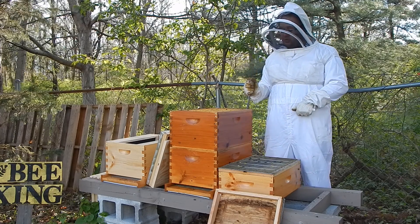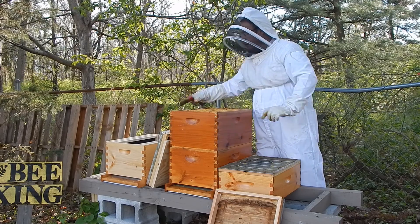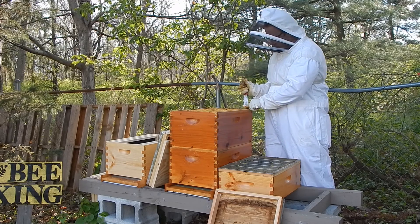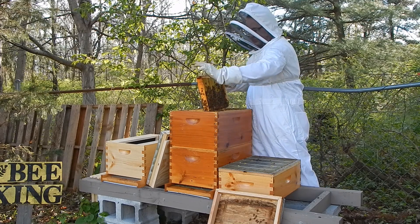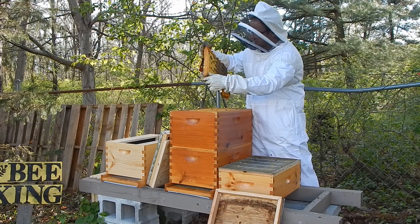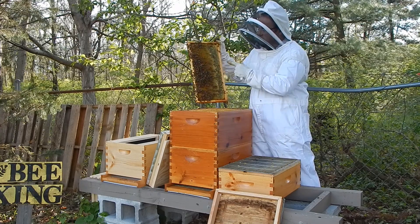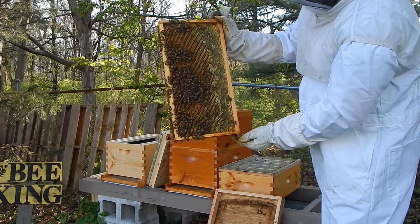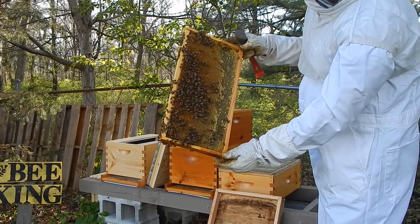I also want to look for the queen because I do not want to take her from here — I have a new queen that I'm going to put in this new hive. I've already taken the frames out of the new hive, so it's all ready to go. This frame is full of nectar that they're starting to cure. There's even quite a bit that's been capped over on this side, quite a bit of pollen, but no brood at all.